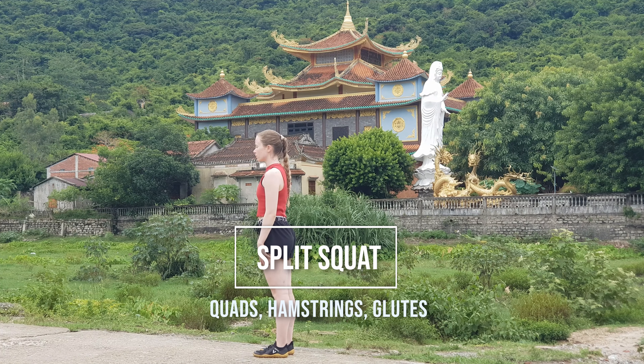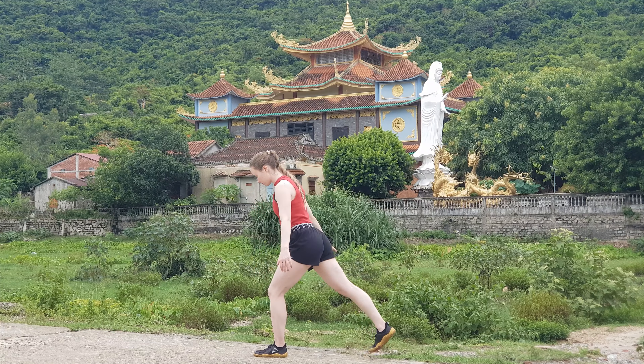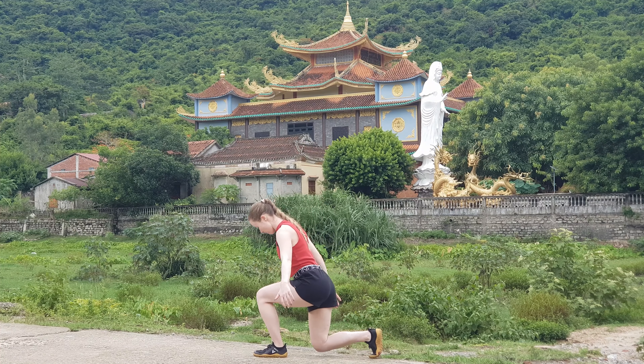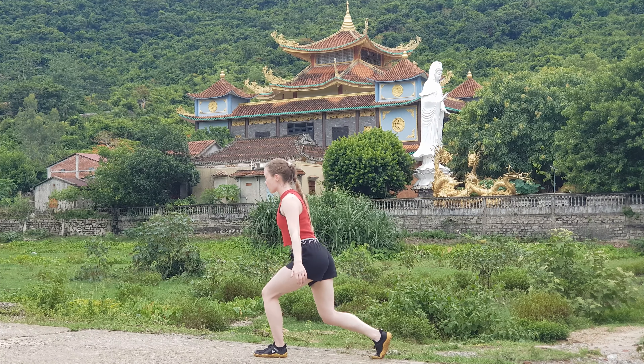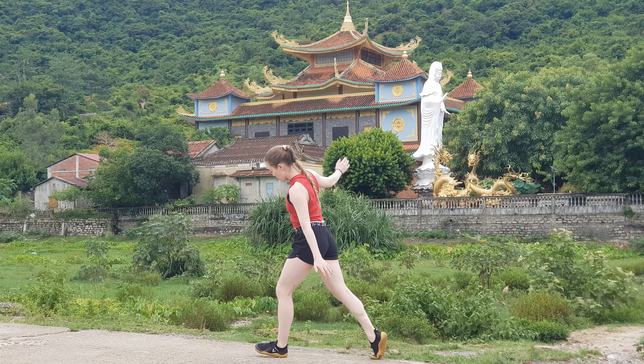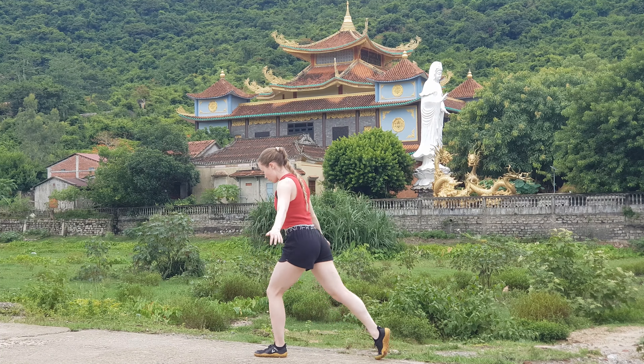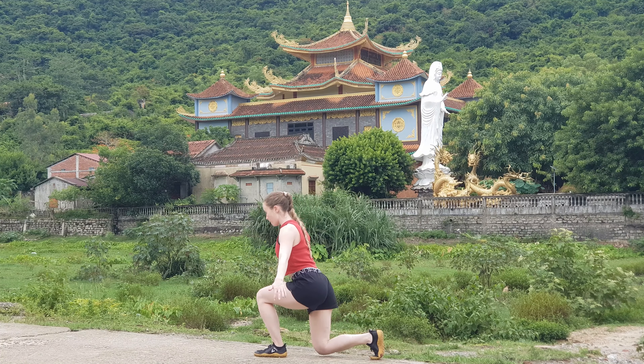You can do this exercise bodyweight, or to make it harder, hold a weight in each hand or in one hand on the same side as the back leg. Start by taking quite a long, hip-width step back, then bring your back knee straight down towards the ground. You can push back up through your front foot.